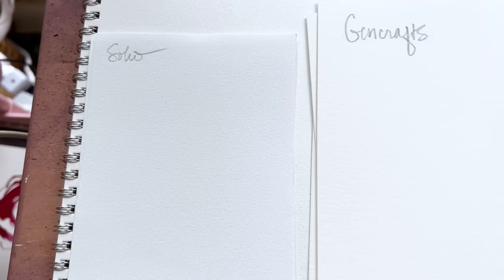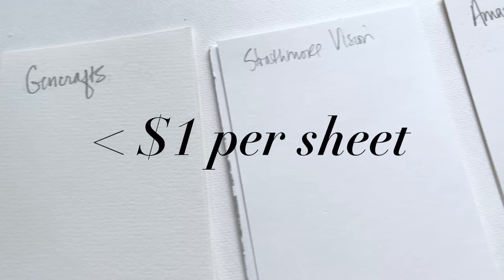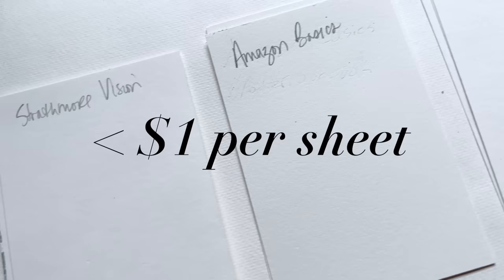I am quantifying these as a dollar per sheet or less, and a sheet for me is 9 by 12. Most of these are under 50 cents a sheet, which is awesome. But let me tell you what, they're not all created equal.